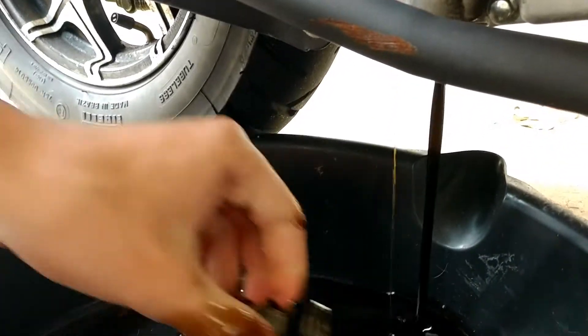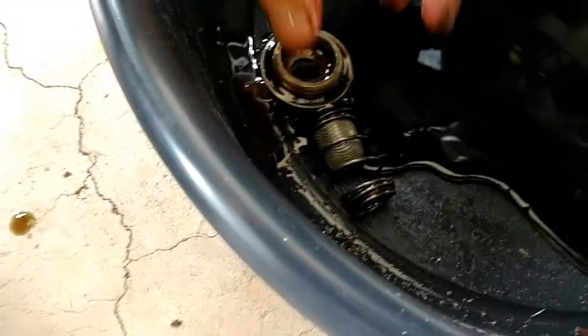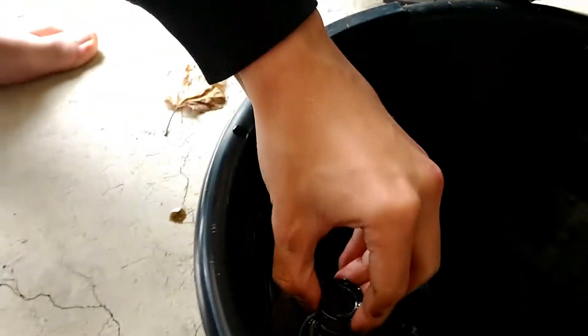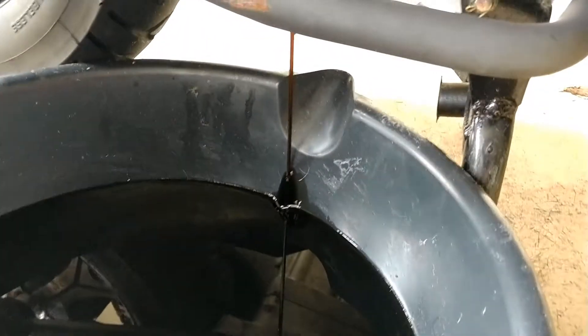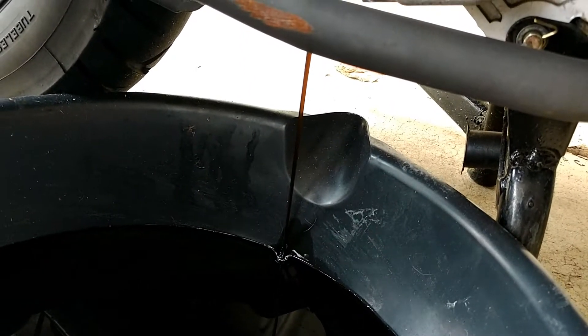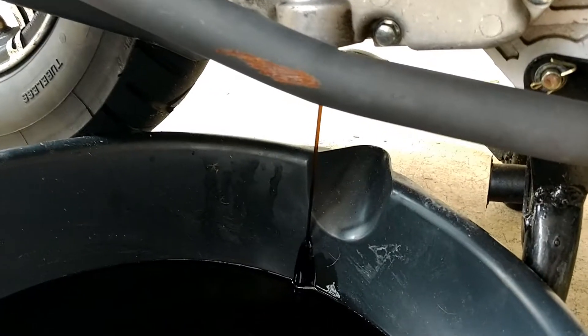And there comes the oil. Here's the filter — the oil filter is in there. That's the spring, and it goes in there. It's pretty black. Look at how black the oil is coming out of there. We're going to wait until the oil is completely drained. It's a little cold, so it will take a while.